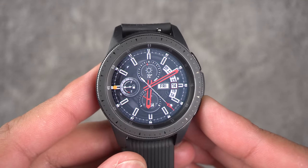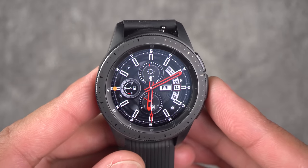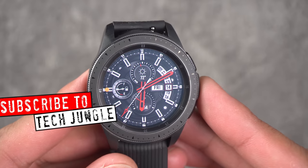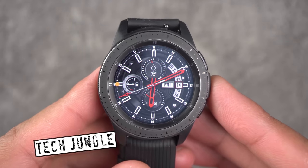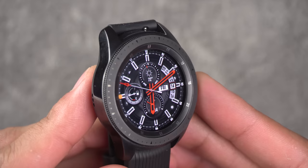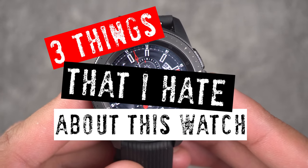The Galaxy Watch is a great companion for your Galaxy smartphone, however there are some things I really can't stand about this watch. Let's dig in. Hey, this is Tech Jungle — here we discuss news, reviews, and update information on some of the wonderful technology in our world today. One piece of wonderful technology is the Samsung Galaxy Watch, however today I'm talking about three things that I hate about this watch.